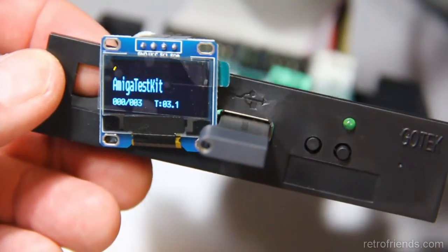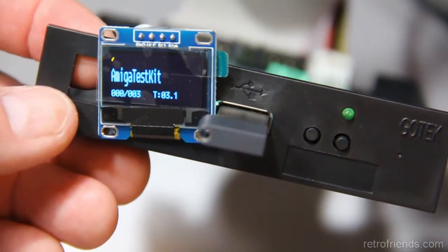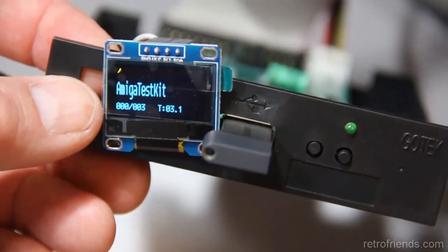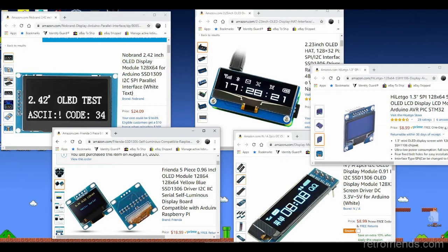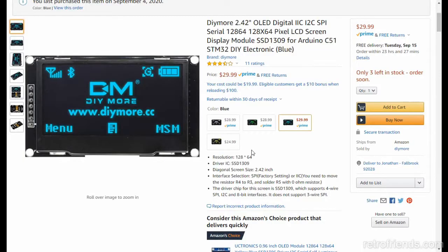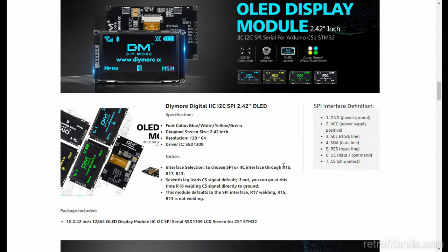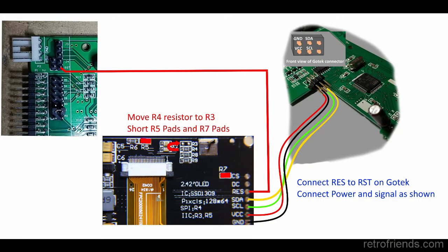Greetings! In my last video I showed you how to put larger screens on a GoTek floppy emulator equipped with FlashFloppy software. Screens above two inches seem to always be set up for the SPI protocol, yet the GoTek and some Arduino and Raspberry Pi applications require I2C. Some information about this is outdated and confusing, so I figured I would make a video on how to convert a common 2.4 inch OLED display from SPI to I2C and show you how to connect it to a GoTek.